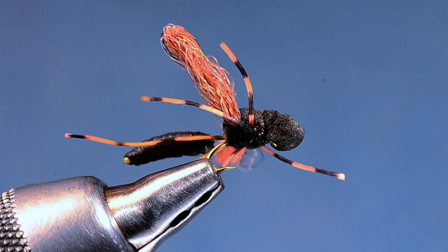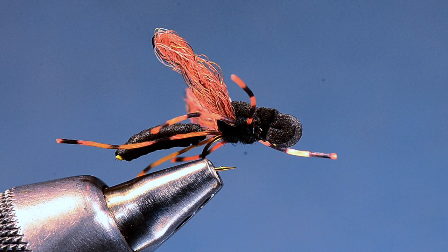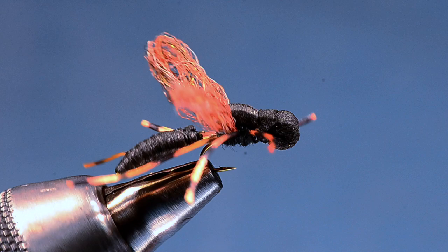I usually fish this just as a single dry and put it where it needs to be. If you see fish rising, throw it to them, but if not, just cover the water and put it where you think there might be a fish. It has astonished me even on pressured waters — last fall on the South Platte right at Deckers, my son and I fished down there and I threw the bee and the dauber and caught a surprising amount of fish on a fly that nobody seems to know about. That's the Jeffrey Dauber — it's a killer. Thanks for watching, I'm Charlie Craven.